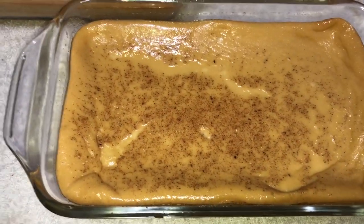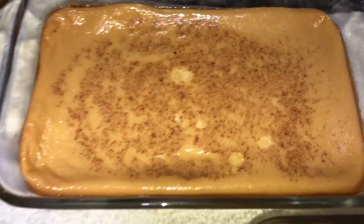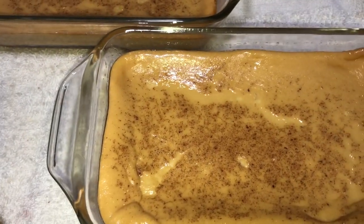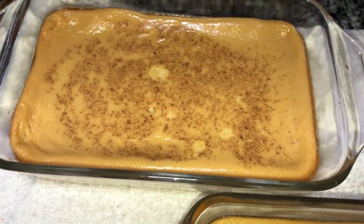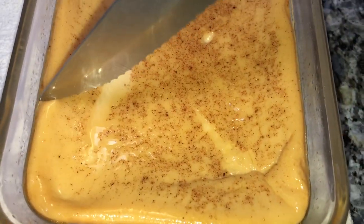It's been about an hour and fifteen minutes — the custard was in the oven — and guys, look how good it came out! Oh my gosh. I'm going to leave this to cool for a little bit, then do a taste test. But look at it — oh my goodness, it looks so good. Moment of truth: time to cut into this.